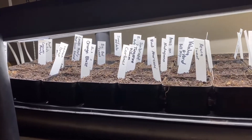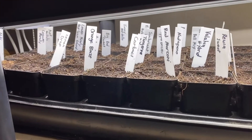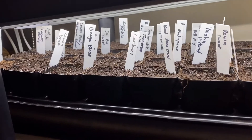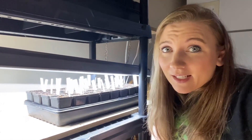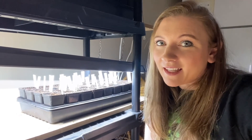Come along with me and I'll keep you updated on how everything is doing. Thanks for joining me today on starting my peppers for the 2022 season — stay tuned and we'll see how all of these pepper varieties do. I'll see you in the next one!